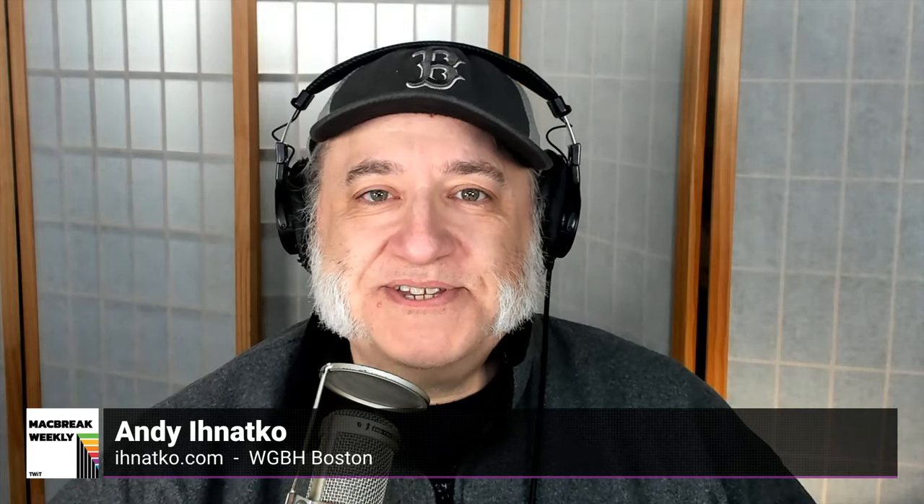Make no mistake, this is not a next-gen pencil. It's less functional than not just the second-gen, but even the first-gen. It's also missing the side button for extra functionality. Wireless charging was one of the handiest parts about the real pencil. The first-gen one, at least, you could undo the cap and it had a male connector so it could plug directly into the charge port. This one has a female USB-C, so you're going to have to have a cable in order to charge it.